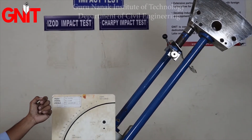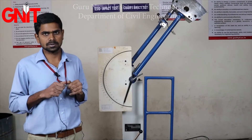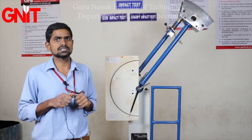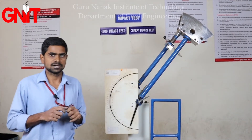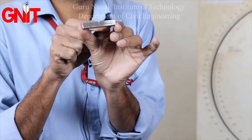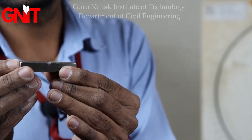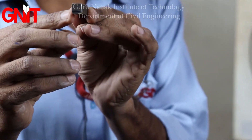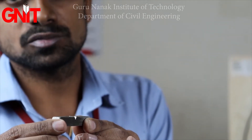Before going to do the experiment, first we have to prepare the specimen. The aim of this experiment is to determine the toughness of the specimen. For the Charpy impact test, the specimen should be 55 mm in length, whereas the width and depth of the specimen are 10 mm each. The area of cross-section is 10 × 10 = 100 mm².